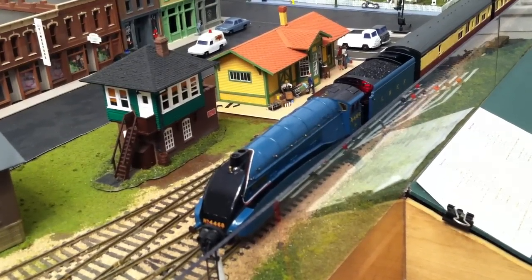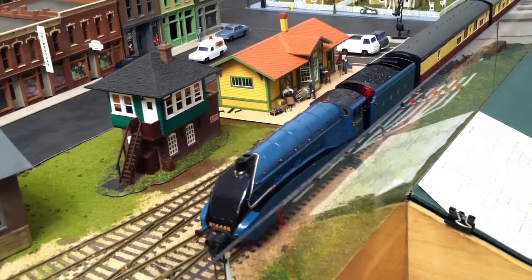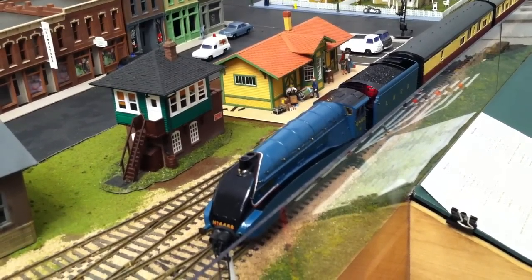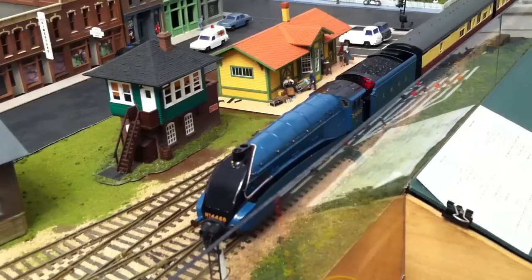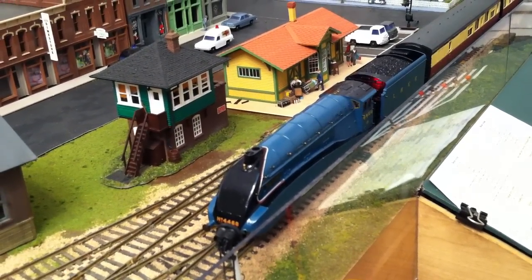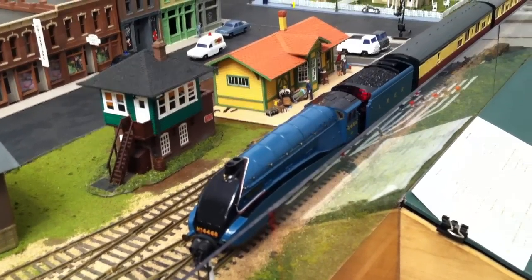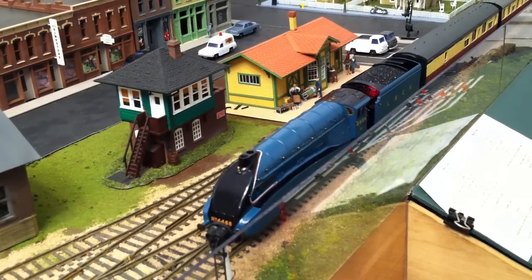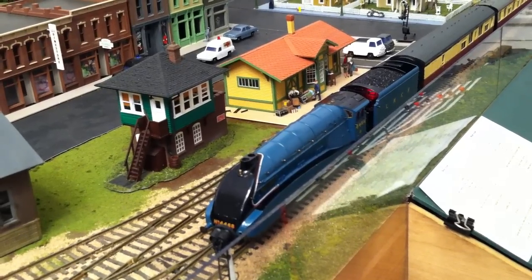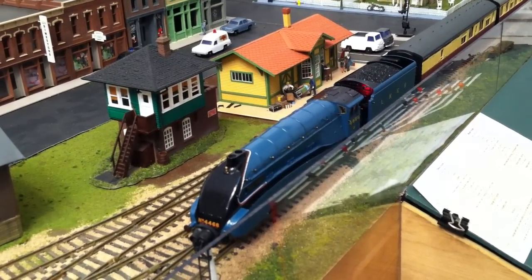Hi guys, after a long hiatus, finally here is part 3 of how to run a Hornby Live Steam. I noticed that in the last video the whistle blew but it was never seen. So let me continue on from where I left off. The difference is I am now using a handheld iPhone 4, so it should be nice high definition.